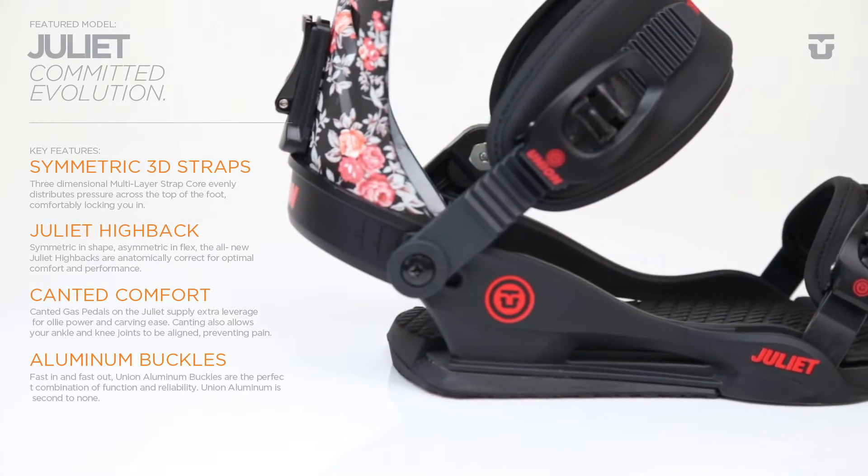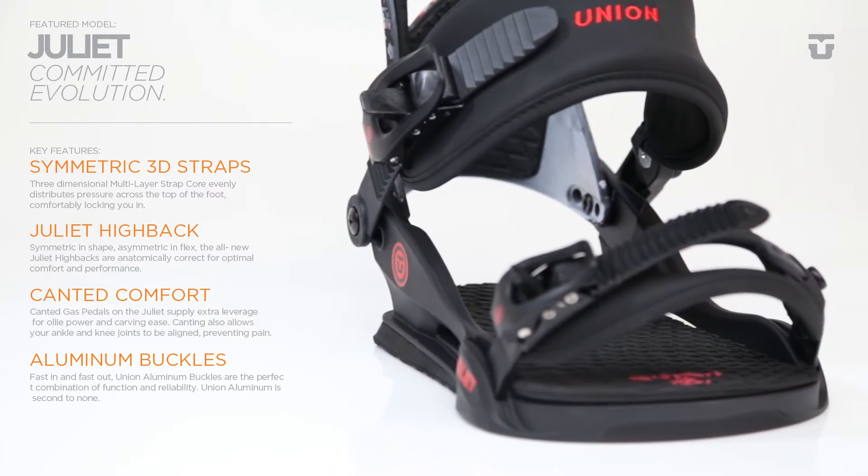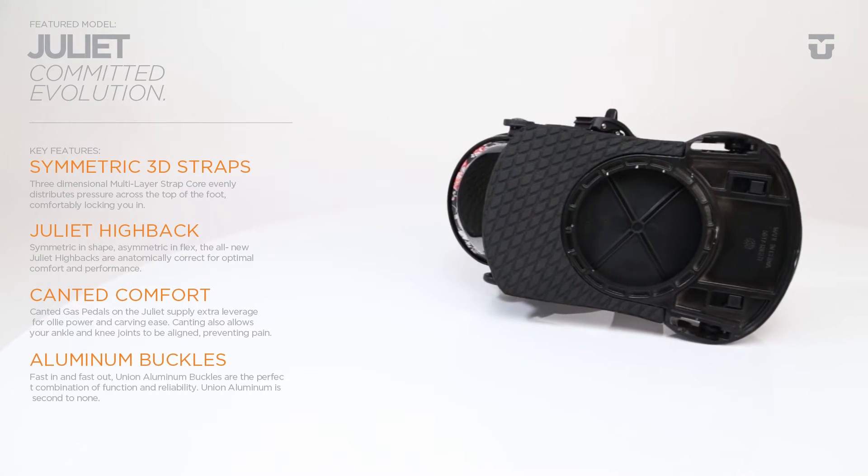Backed with a lifetime warranty, the Stage 5 Duraflex base plate is as tough as nails and comes with dual density EVA bushings to provide incredible dampening and board flex.